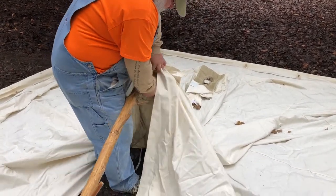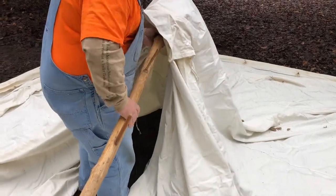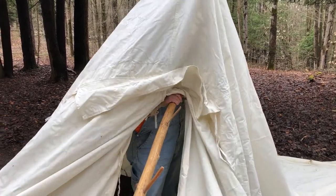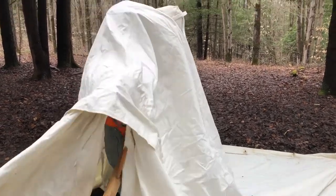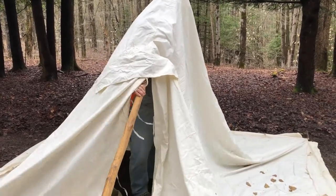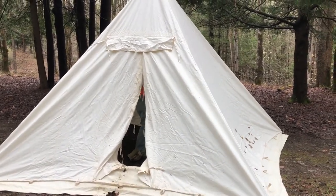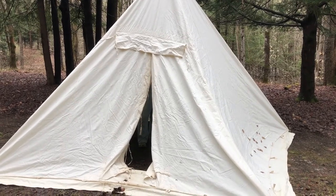There it is — there's the little reinforced block. You're going to put the peg up in here. There you go — you've got a pull-up and you've got all four corner stakes in.